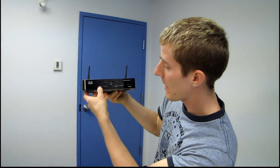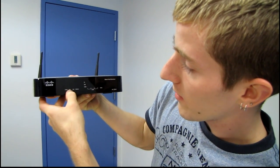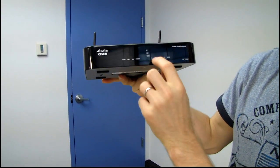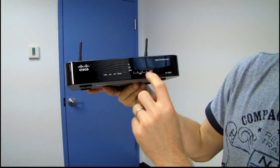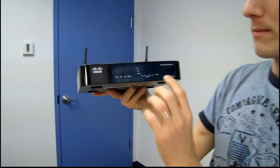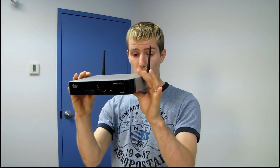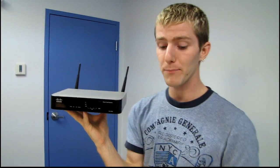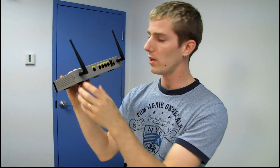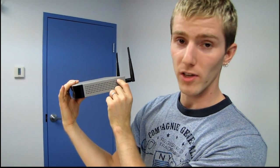On the front of the unit we have a power LED, a diagnostic LED, a demilitarized zone indicator, a wireless indicator, and indicators for the speed of the various LAN ports, which go up to gigabit — the WAN port is also gigabit. Part of what makes this special is it's capable, according to Cisco's spec, of delivering up to 800 megabit per second throughput between the WAN and LAN ports, meaning you could have an internet connection that is almost gigabit down and almost fully utilize it with a router such as this one.